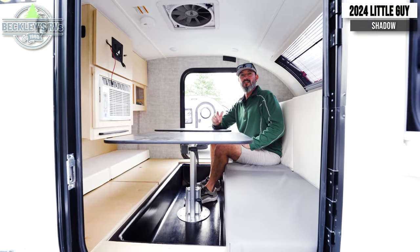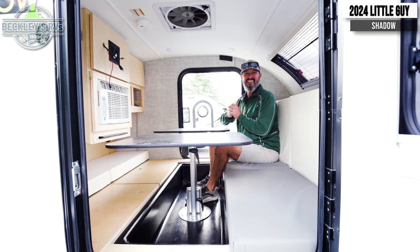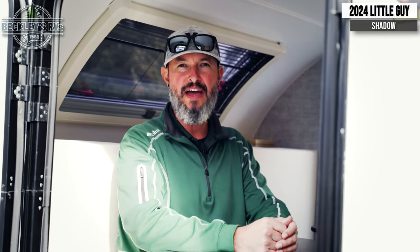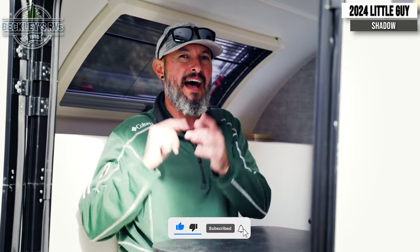Got to check it out. Look for it on our website, Beckley's RVs, Little Guy Shadow. That's going to shadow the competition — the Xtreme Outdoors Little Guy Shadow. What do you think about the inside and outside features? Do you agree? Give us a like, thumbs up, comment below with any questions or anything you want to see further in depth, show us some love, and smash that subscribe button. I'm Mikey B with Beckley's RVs. I hope you enjoyed the video today. We'll see you at the campsites.